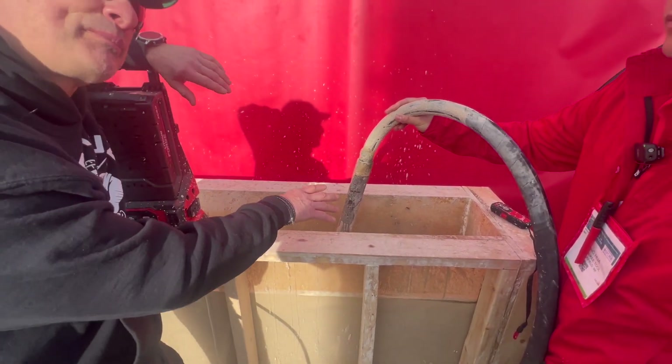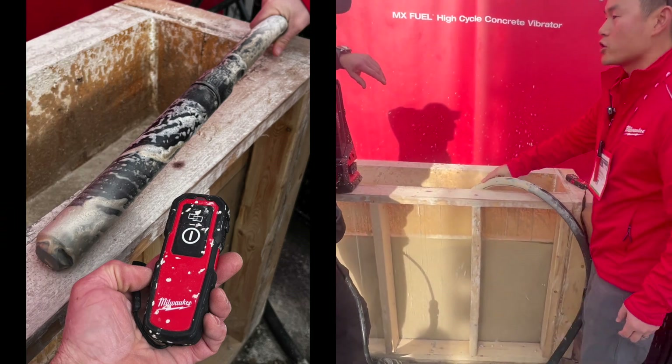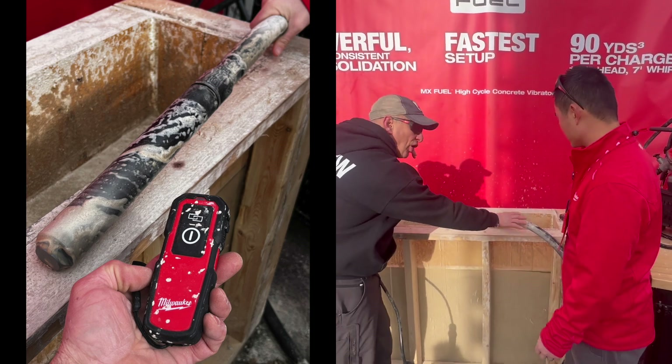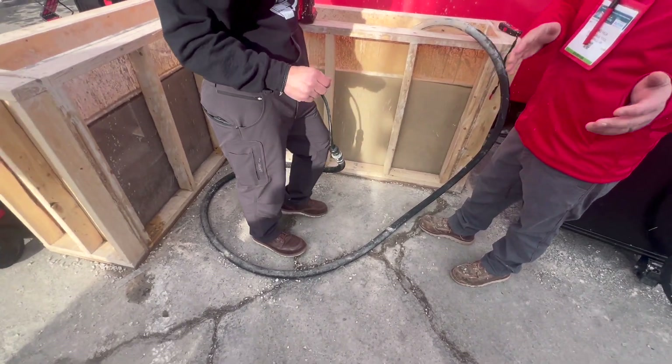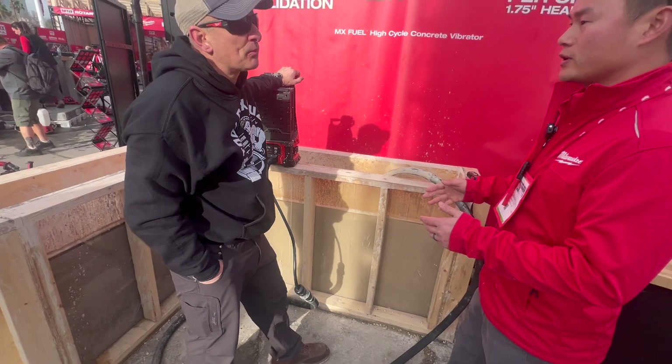Is this serviceable? Are you able to take it apart, replace the head? It depends on what the issues are, but it's considered an accessory. How long is the hose here? This one is 16 feet. We'll have a range from 7 to 32 — we'll have 7, 16, and 32 feet whip.